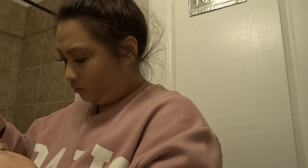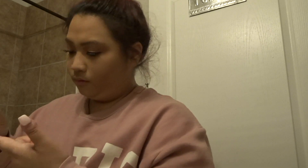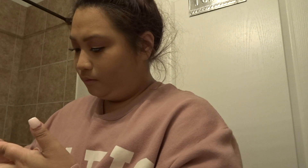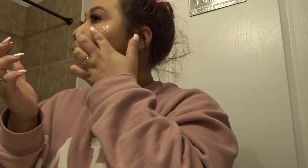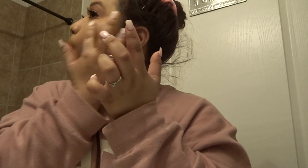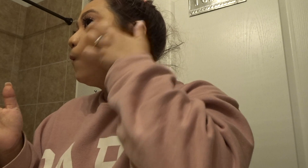For my highlighter today I'm actually using a new product — the Iconic London liquid highlighter. I just got that in my BoxyCharm order for this month so I'm trying it out. I wasn't a big fan yet — I haven't quite figured out how to use it — but it gave me quite a bit of highlighter so I need to work on that.